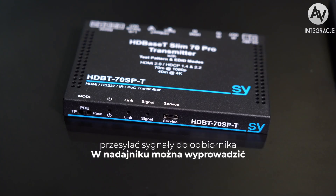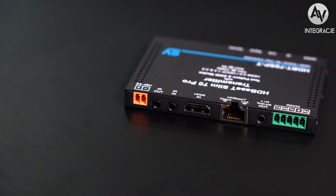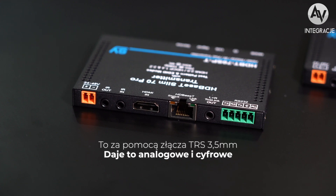On the transmitter you can take audio out via the audio D-embed socket — that's via a 3.5mm TRS. That gives you analog and digital audio out.